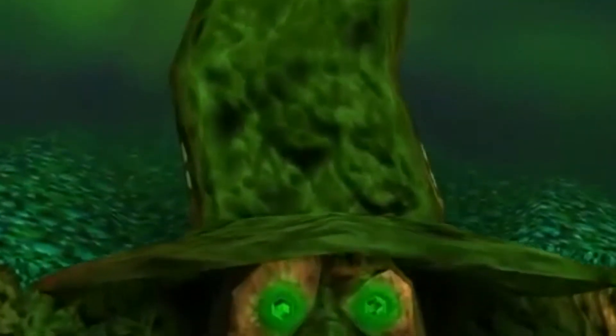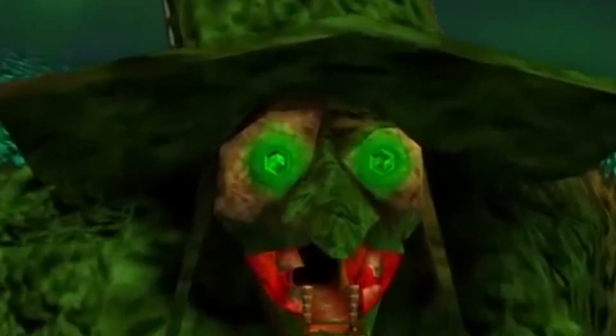Welcome to my Halloween month where you will see the scariest villains turn into customs. Viewers beware, you're in for a scare.